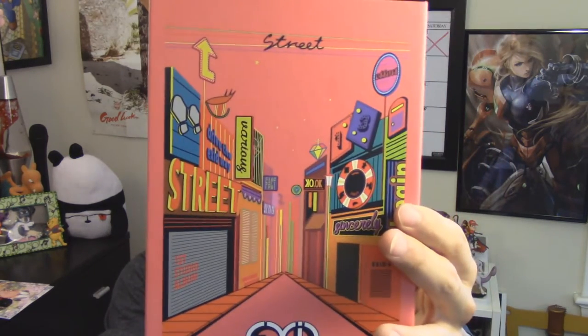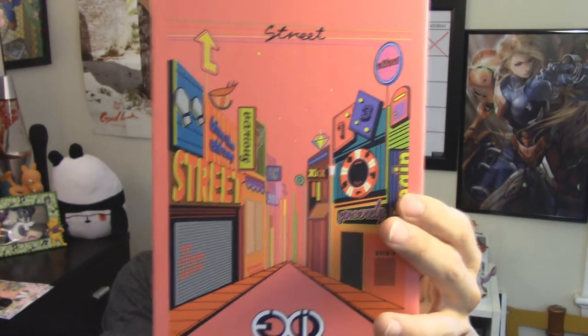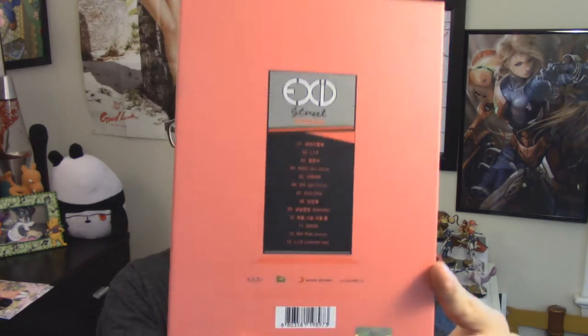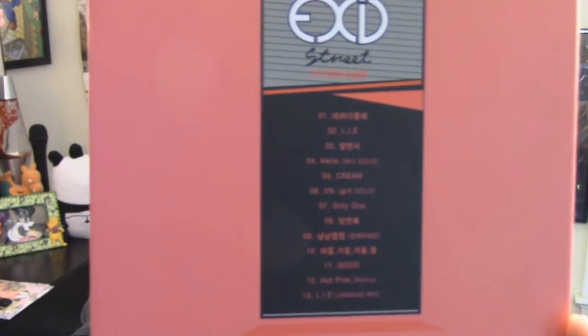So here is the cover. It's nice. It has 'Streets,' it has 'Drive the EXID Way,' 'Sincerely,' a bunch of stuff. I feel like it means something, but at the same time I don't. Here it is, and then here's the back with the track list right there. And then we have the sides.